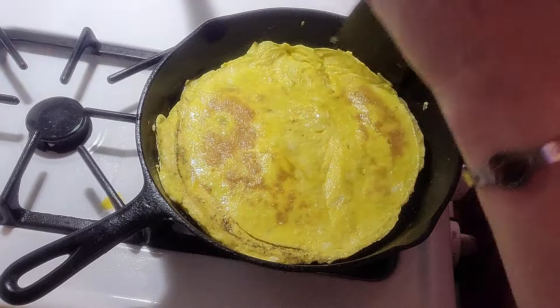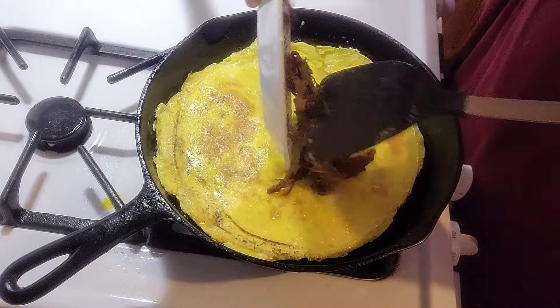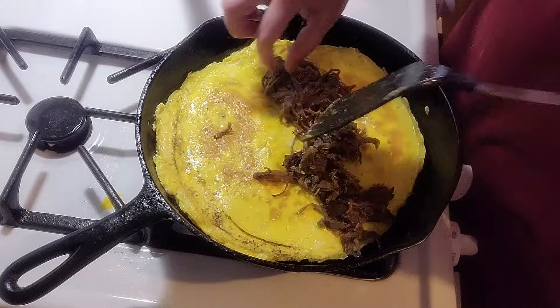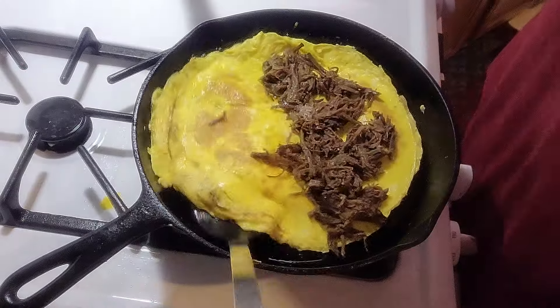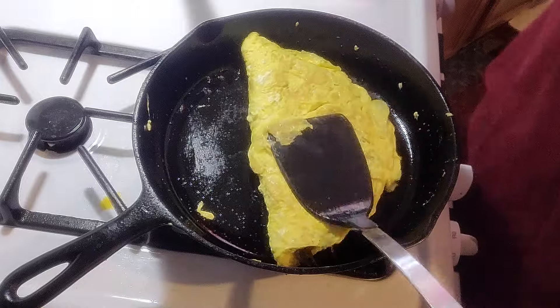Just a few minutes on the other side to cook. Put the roast beef on, spread it out, flip it over — and voila, it's done.